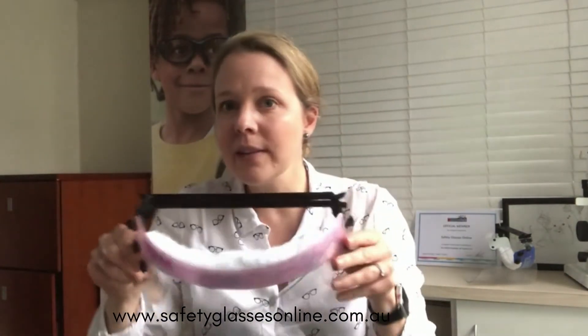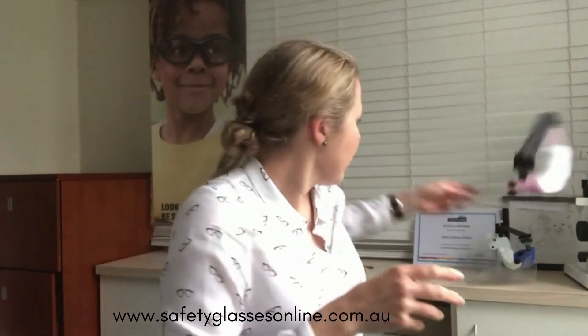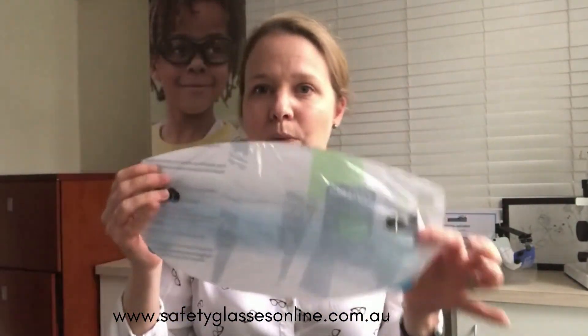It's also still got that gap between the cushioned headband, and you can get extra ones of these so while they're in the wash you can use the other ones — that's always handy. There is another version which is even smaller, made for children, so if you're worried about your kids' safety, they are available. Thanks.